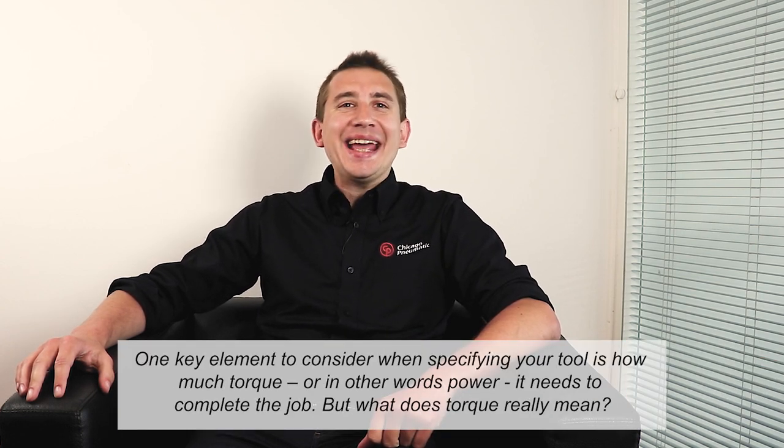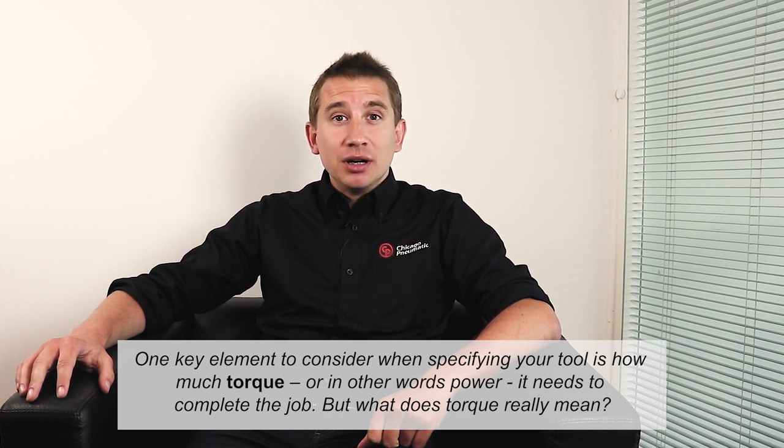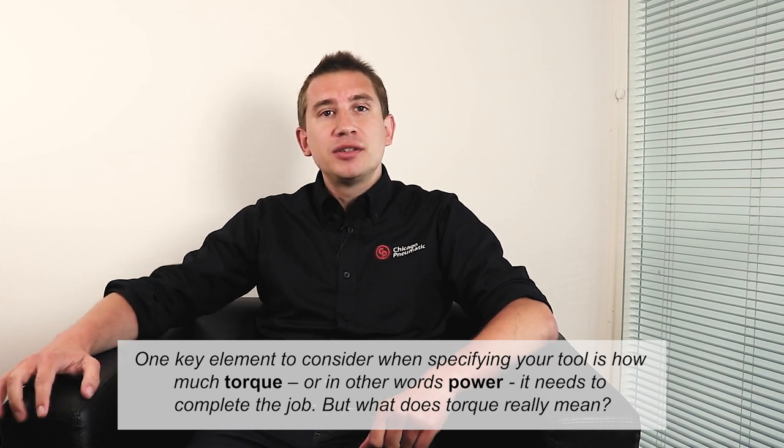Hi, I'm Damien Feller, responsible for technical support at Chicago Pneumatic. One key element to consider when specifying your tool is how much torque, or in other words power, you need to complete the job. But what does torque really mean?